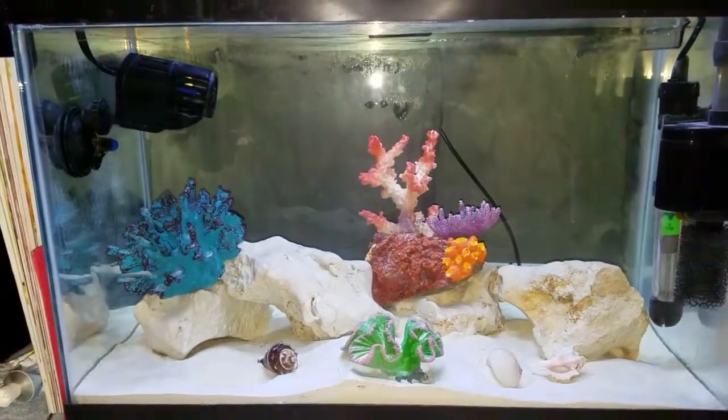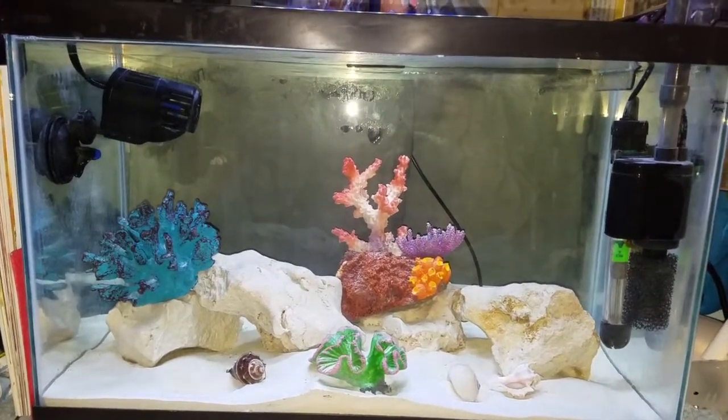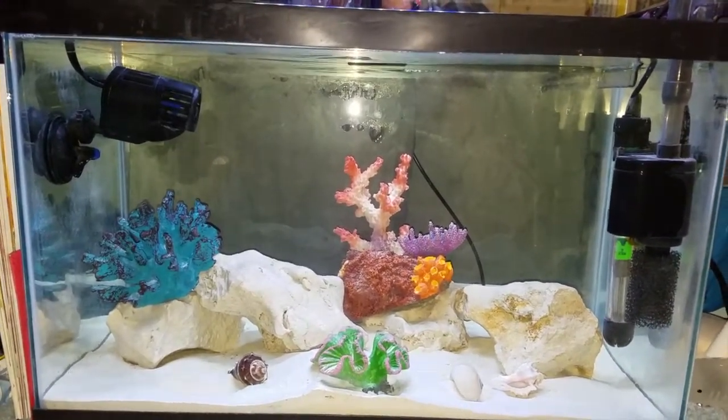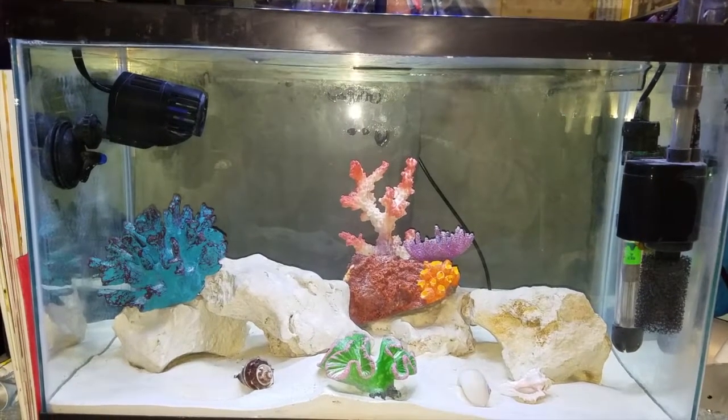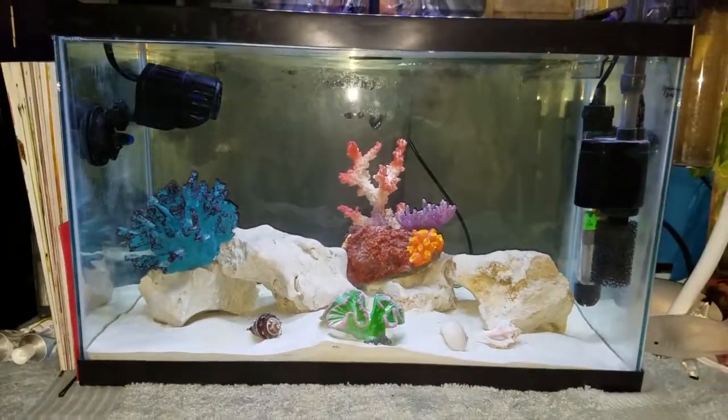I'm pretty proud of my tank — it's so pretty and fully cycled, that's why I'm stocking it now. I hope you guys enjoyed the video. Please don't forget to like, comment, and subscribe for more videos, and hit the notification bell so you never miss a video. I hope you guys have a great day!